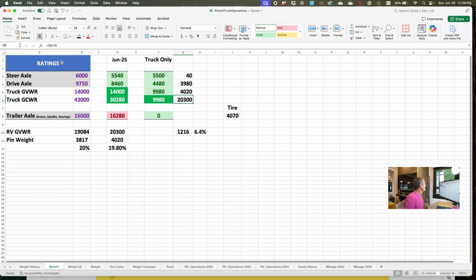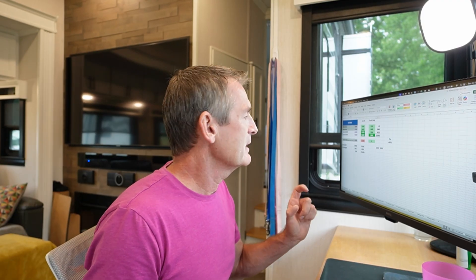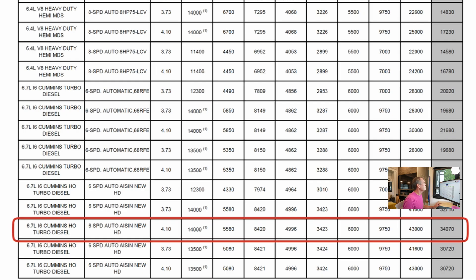Also on this sheet are the specs of the truck in terms of its axle ratings and gross vehicle weight rating. You get some of that information from the door jamb on the truck, but I actually used the manufacturer spec sheet right here. This is the sheet for the 2022 model year — my truck is a Ram 3500 4x4 with crew cab and an eight-foot box, a 6.7 high output turbo, six-speed transmission, and 4.10 axle ratio. I took those numbers and put them onto the spreadsheet.